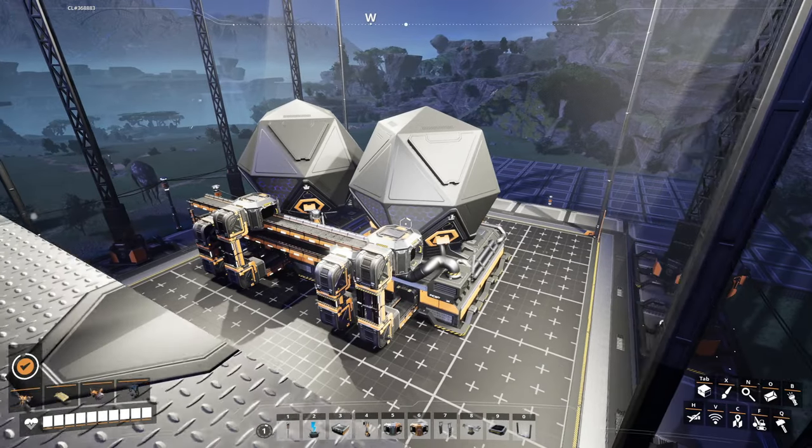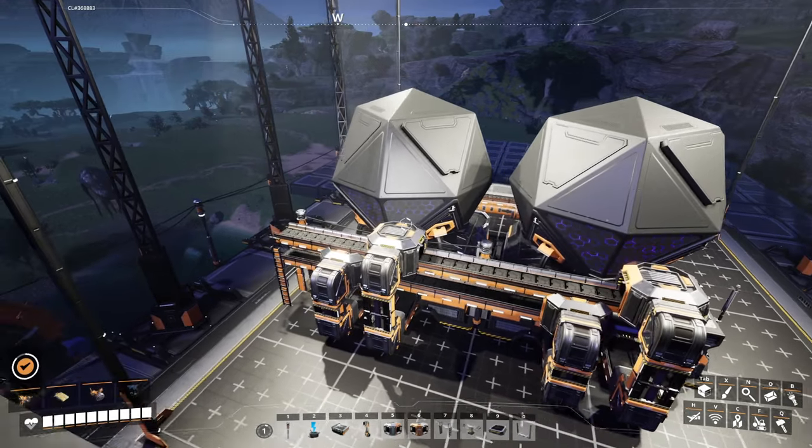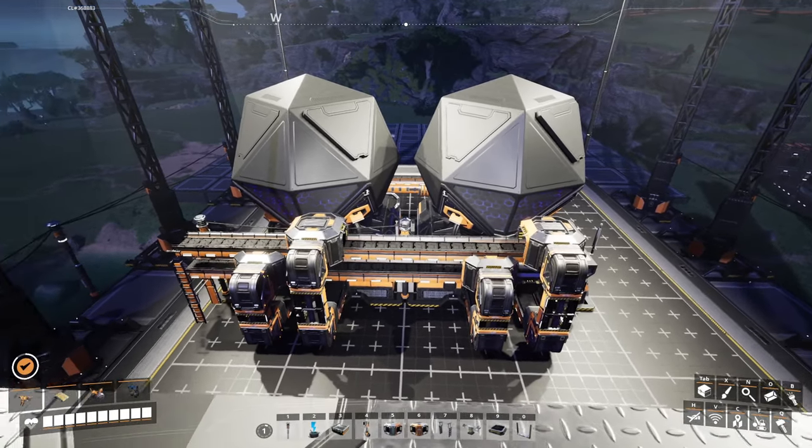Hello everyone, Crydax here and welcome back to our clean, compact, and tileable blueprint series. Today we will be working with converters, a very exciting tier 9 building.